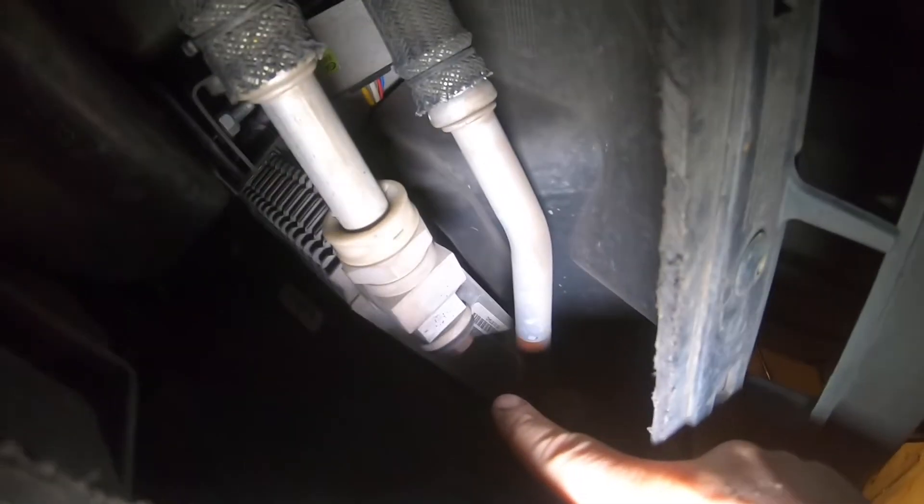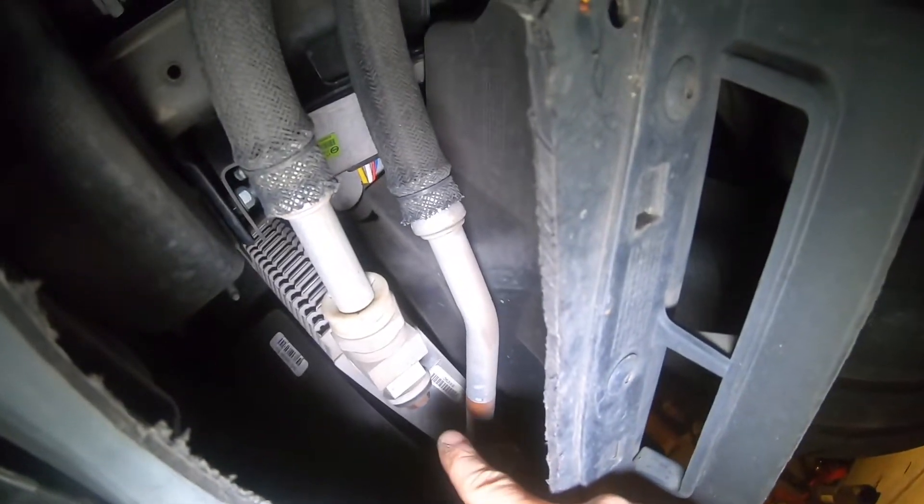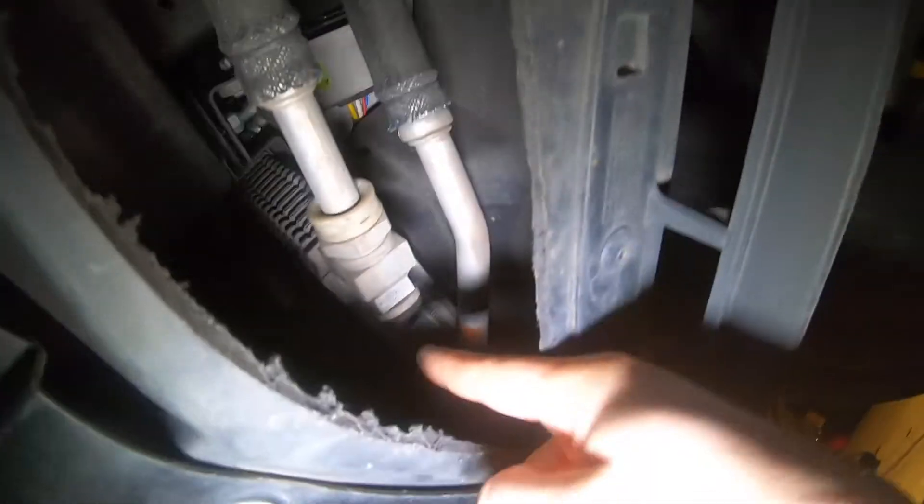Right there — that is your oil cooler. That's all you gotta do to access it.